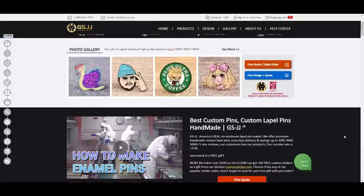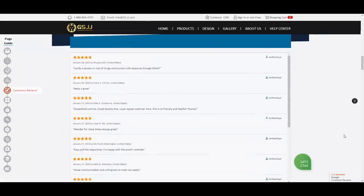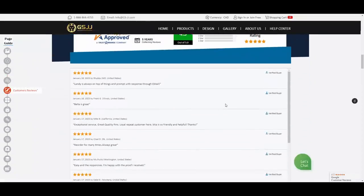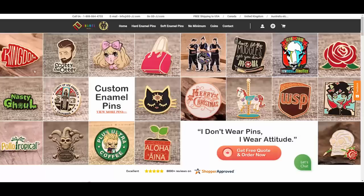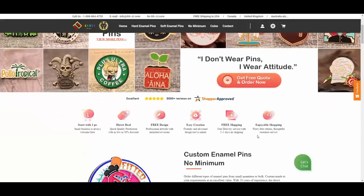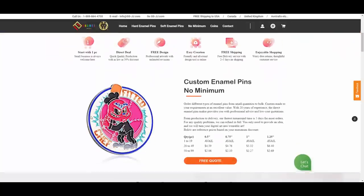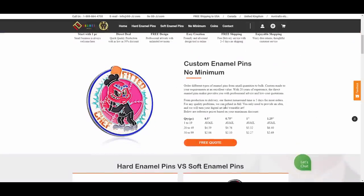GSJJ actually does a bunch of different products such as enamel pins, patches, lanyards, and stickers, and there are a bunch of other things as well. Let's take a look at their enamel pins first. They have no minimum quantity limit, which is really nice, especially if you just want to test out making an enamel pin.